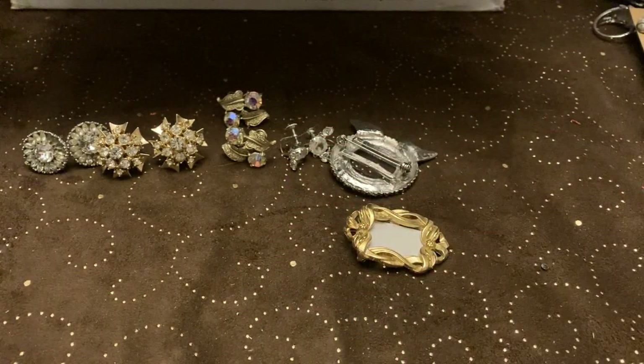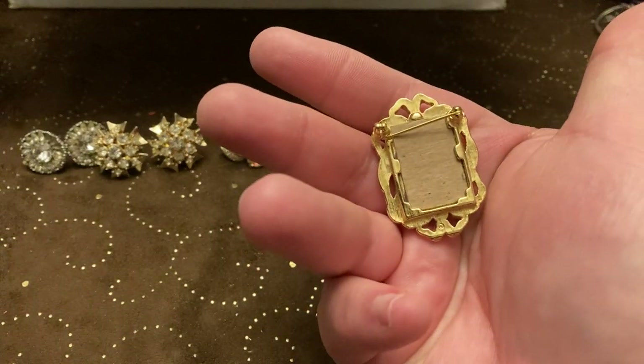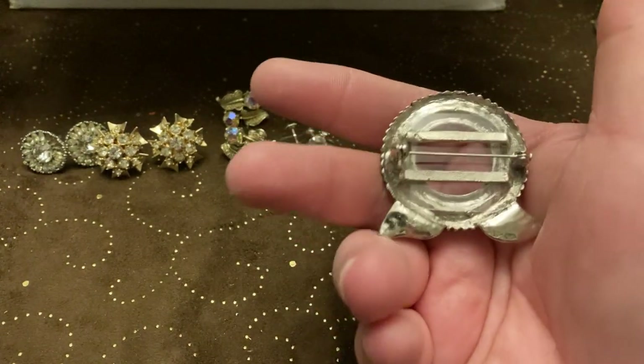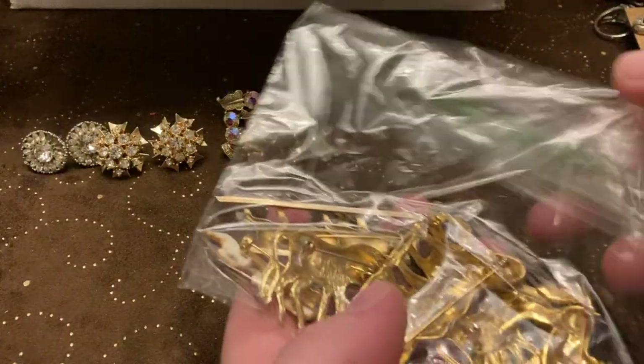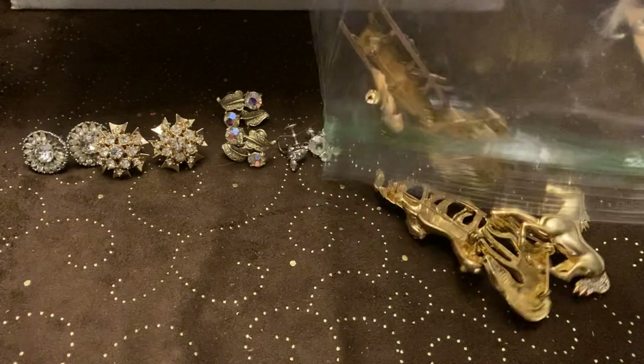Yeah, I like that one. There's this one, then I've had this one before. I tell you guys, if you love jewelry, a whole bunch of them to sit down and go through — this is so much fun.